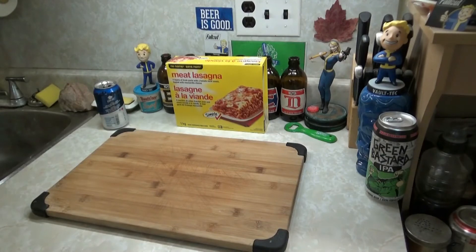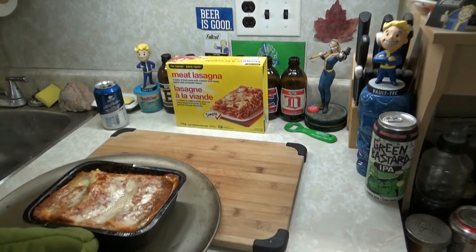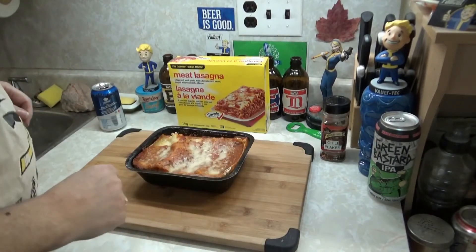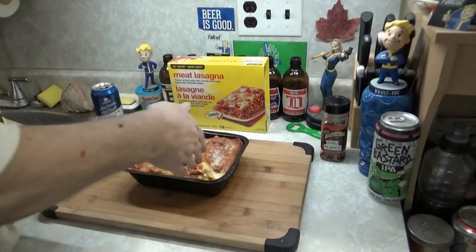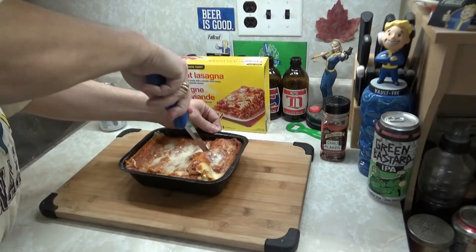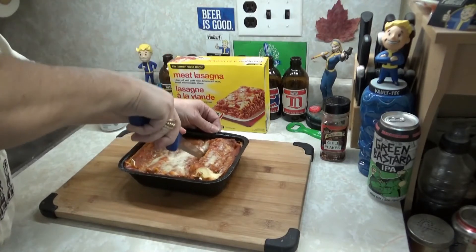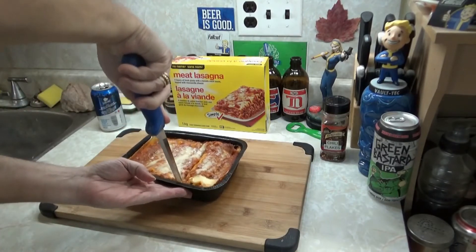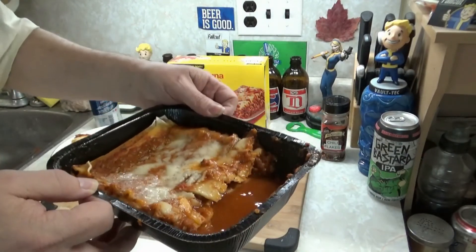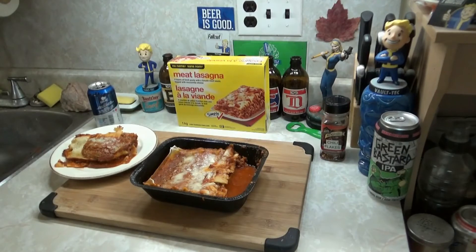It's bubbling. Looks like that — a bit of liquid on top. I'm noticing a lot of liquid. Like, a lot of liquid. What is this? Why is there so much liquid in here? I make a lot of lasagna — homemade lasagna — and it never has this. Look at that. It's like lasagna soup. Let's get a spoon. I wasn't expecting to need a fucking spoon for lasagna.